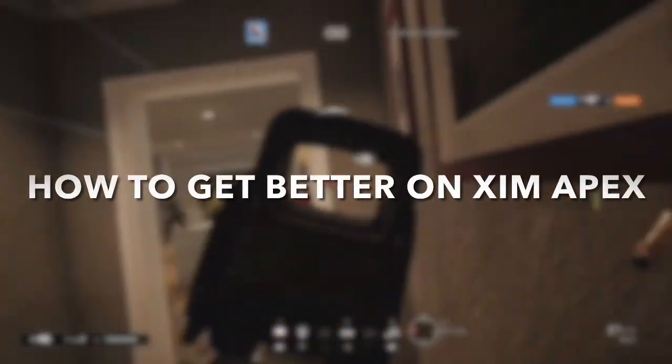Yes, this is an actual tutorial — an actual tutorial on how to get better on Zim Apex mouse and keyboard on console.